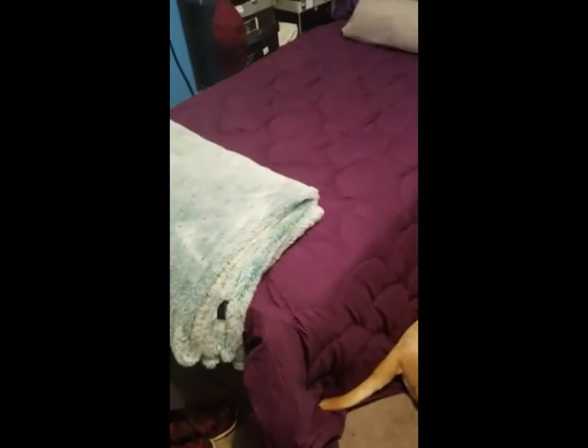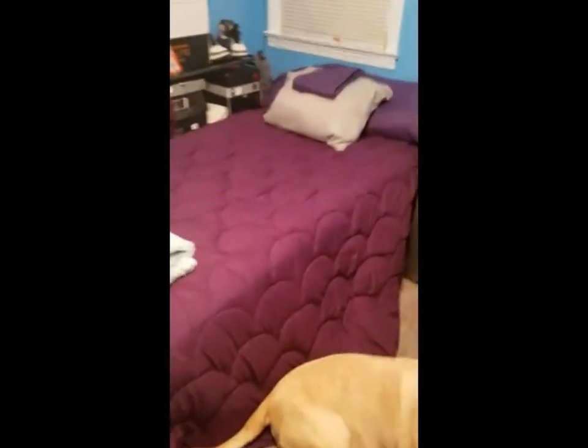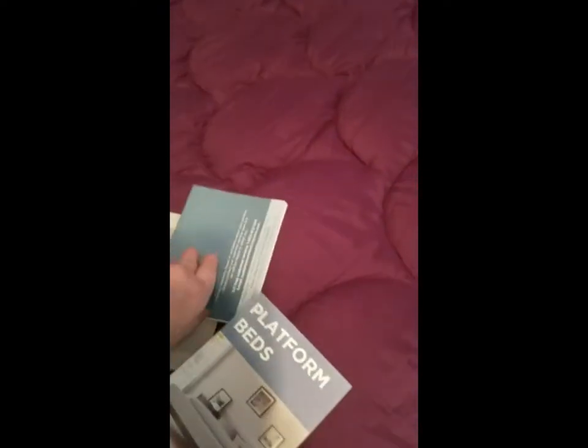My son's mattress was on the floor before, so this is definitely going to be an improvement when he gets home. I absolutely recommend this 100%. It even came with a cute little envelope with a thank you note and a list of their different platform beds, frames, box springs, and other things they sell. There's no box spring under this, but it's nice and solid.